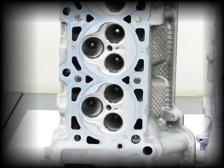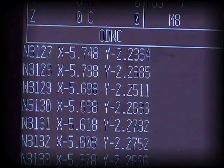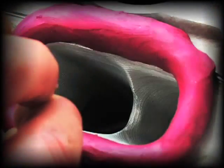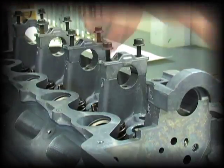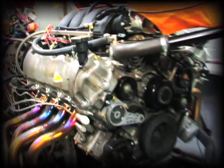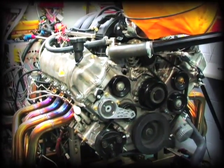Top engine builders have been developing new cylinder head technology that has improved the stock 3-valve modular port design many times over. The new 3-valve cylinder head is capable of performing for both high-performance street applications as well as full-on race cars. We took a trip over to Livernois Motorsports to get an inside look into their 3-valve head design.